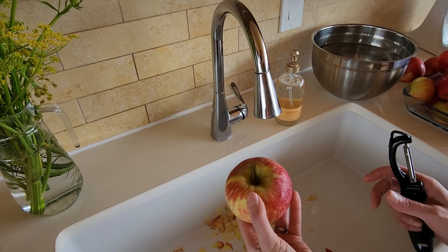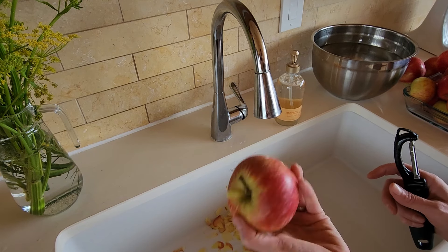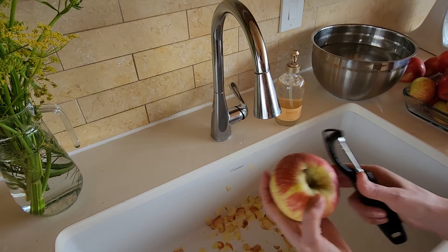Look at this apple — it is almost perfect. 75 cents a pound for apples with no spray, no bleach, beautiful organic apples.